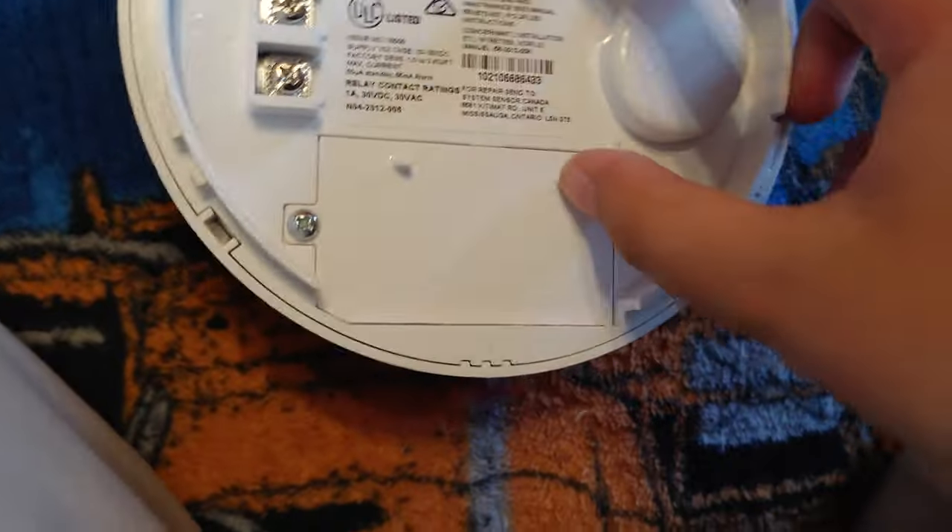It has a three-year warranty — my camera doesn't like to focus. I think one of these wires is 12 volt and the other 24 volt. I got this from Edison.